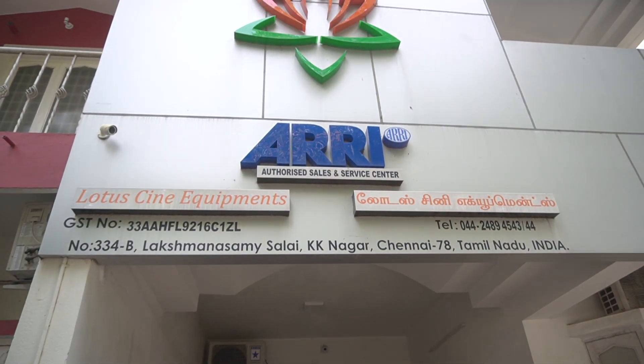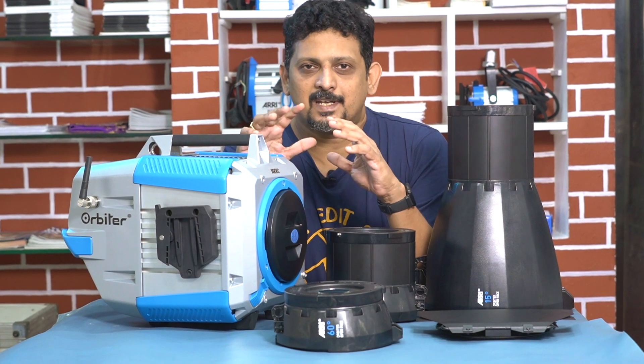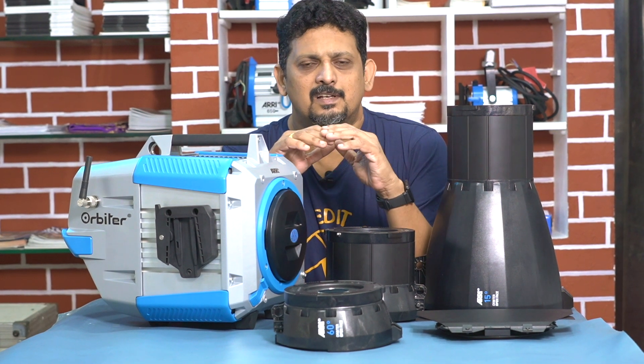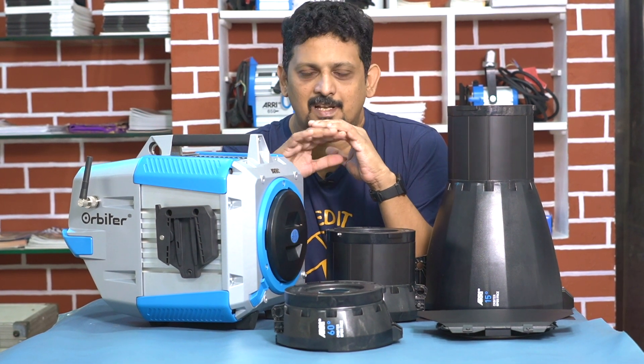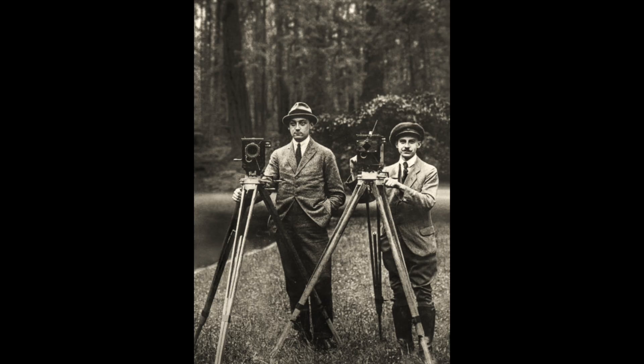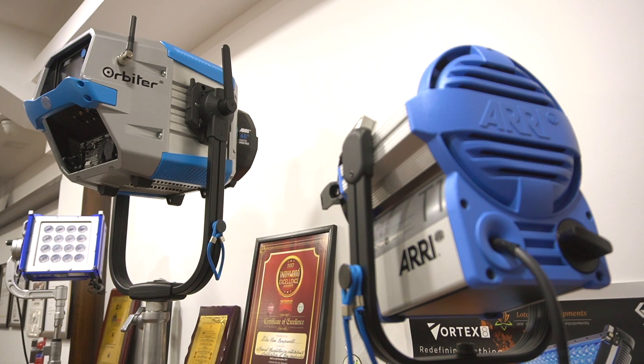We will show you the link in the description. So we will show you the light. Arri is a company — in the cinema field, everyone knows the name of Arri. They are 100 years old, and they make cameras and lighting. Arri is a very famous company, and they have now launched LED lights.